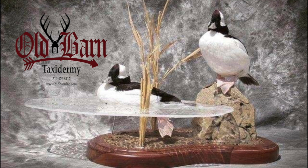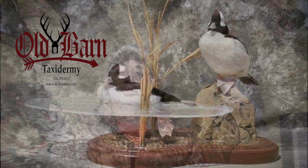Bears, boars, bucks, ducks and more — Old Barn Taxidermy: the quality your trophy deserves. For today's tip, brought to you by Old Barn Taxidermy.